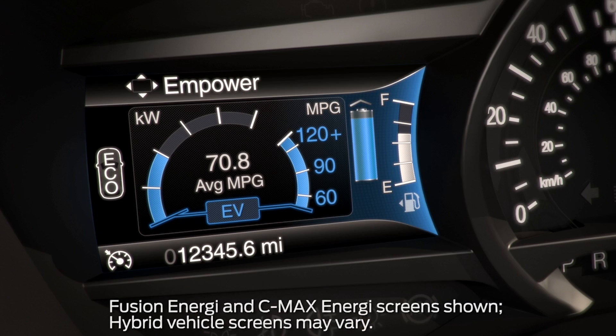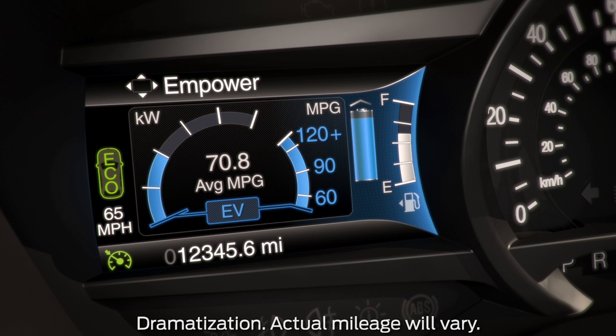When EcoCruise is on but not active, the Eco and car icon in your information display will be gray. Once active, both the Eco and car icon will turn green.